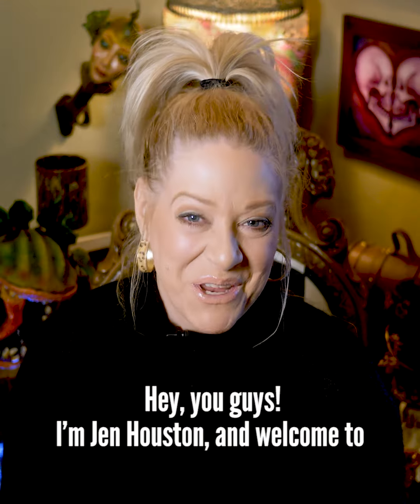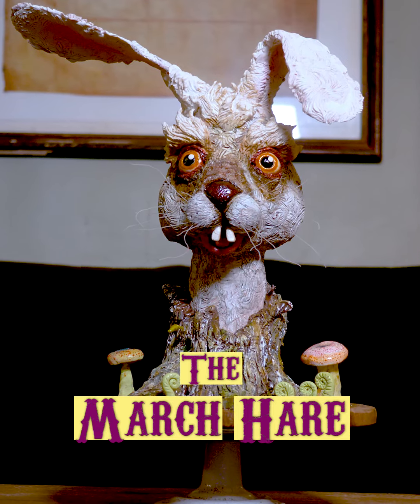Hey you guys! I'm Jen Houston and welcome to Shut Your Cake Hole, where we talk about cakes, cakes, and cakes.